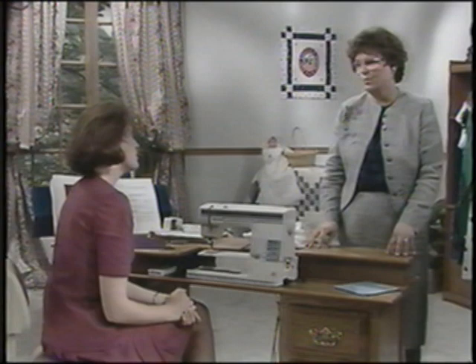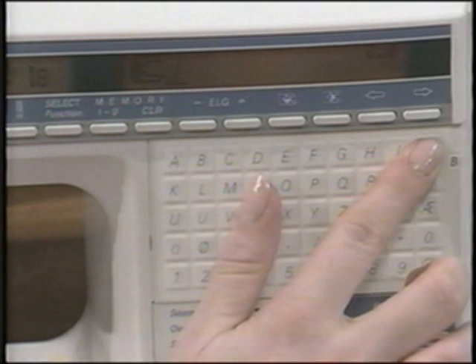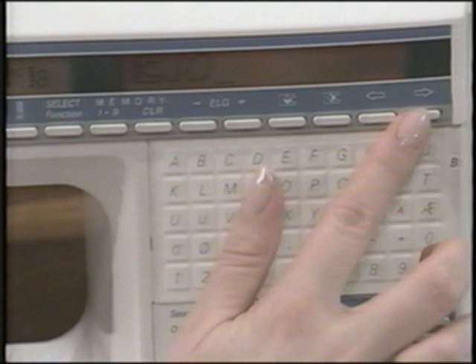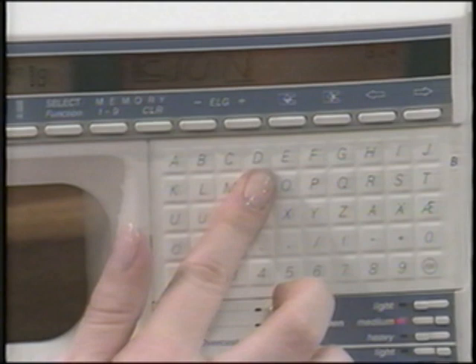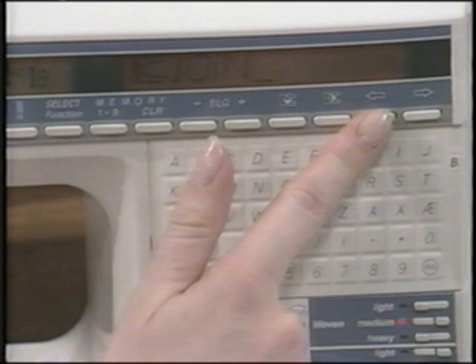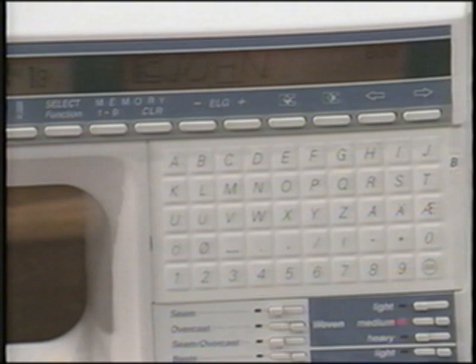Let's program the name John but program it wrong and then correct it. Touch select function to program, advance to an empty memory or clear one. Touch J and enter. O and enter. Touch I next — enter it. Then N and enter. Preview it before you sew it. We entered an I instead of an H. To correct that letter, simply use the left cursor arrow to bring the cursor under the I, the incorrect letter. Then touch H and enter — you've corrected it.